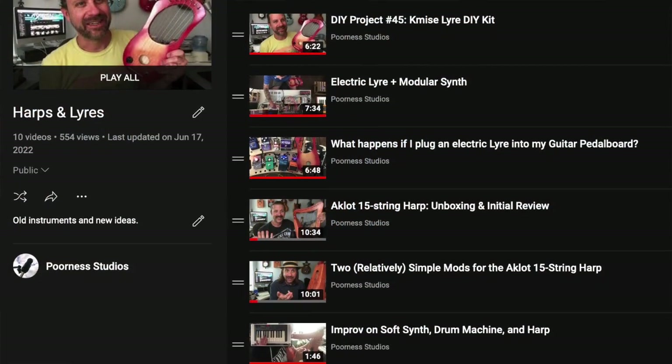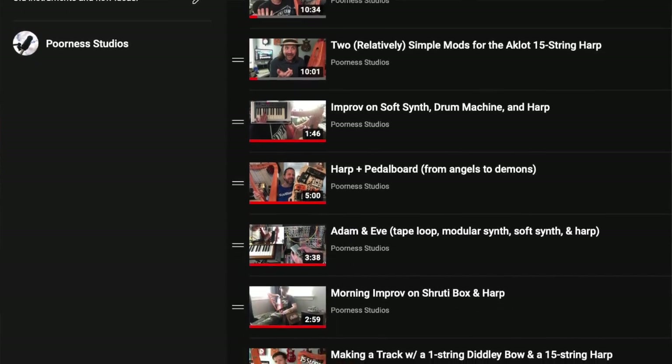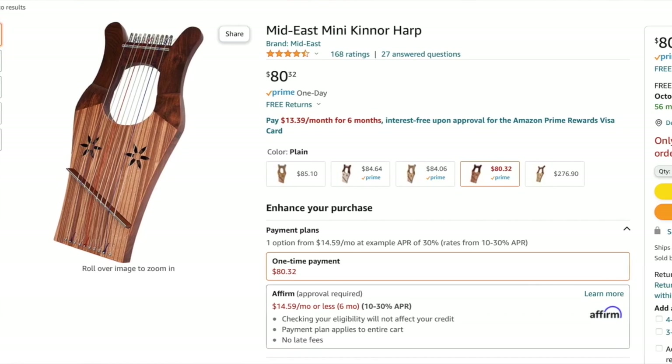Welcome back to the channel — it's time for another unboxing video. I'm not an expert in the area of harps and lyres; I have a playlist of a handful I've had experience with but it's really not my area. However, I noticed that on Amazon, eBay, and other places these things called kinner harps — K-I-N-N-O-R — also called King David harps, keep popping up. They seem to be a popular thing right now, generally in the 70 to 90 dollar range, and I just went out and bought one because I was curious.